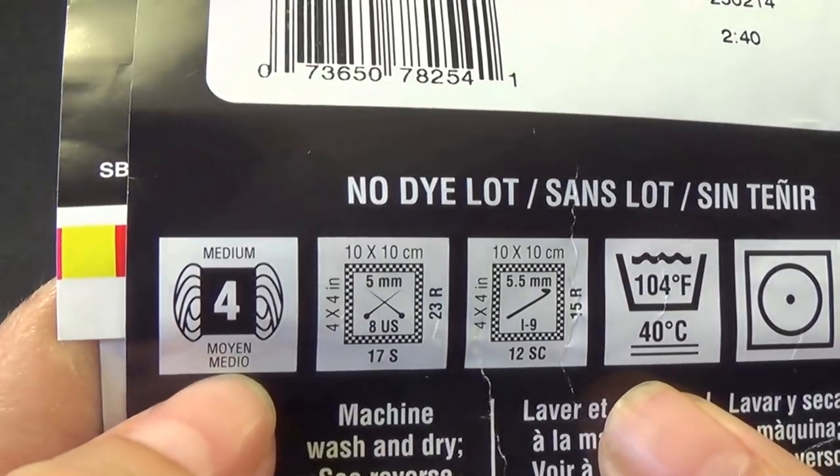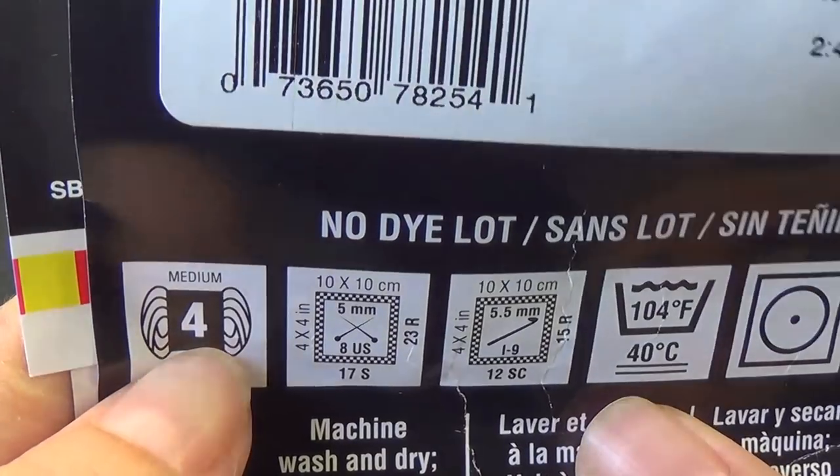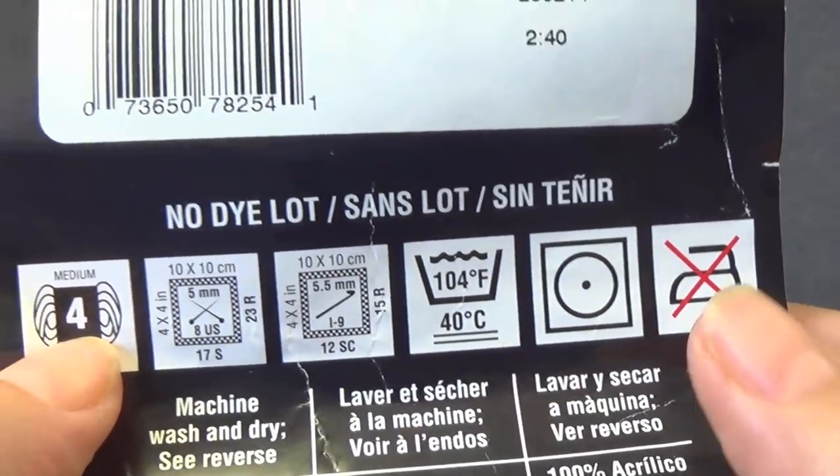This is a medium worsted weight yarn, which is a number 4. For the colours I will be using a range: bright yellow, pumpkin, shocking pink, hot red, medium purple, turquoise, and spring green. You would have seen all the colours at the beginning of the video on the hat.